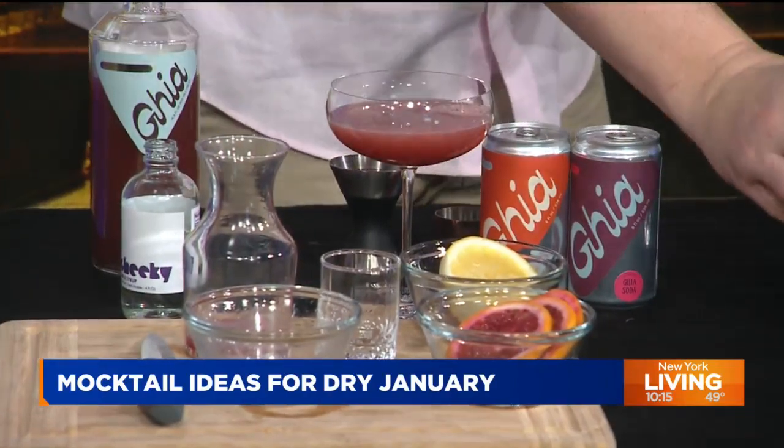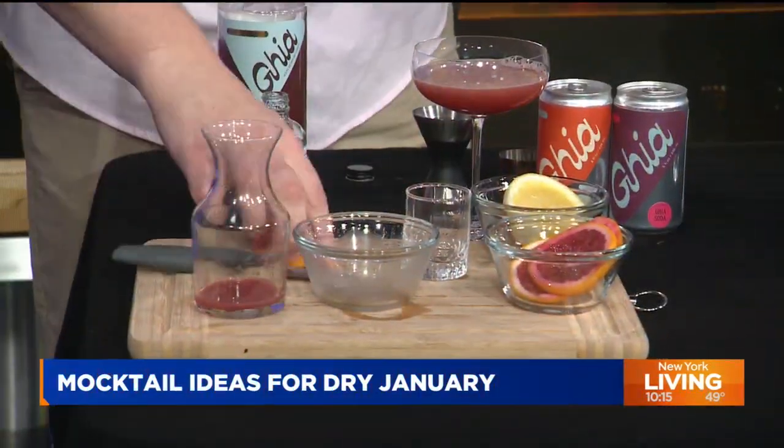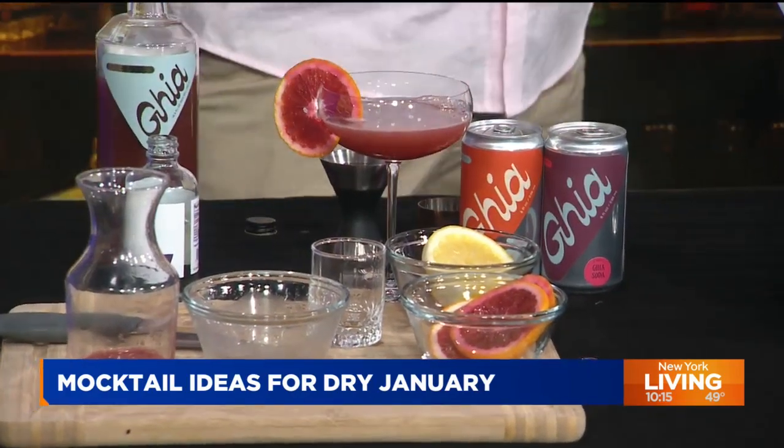We were talking about blood oranges because you have these beautiful ones — great for a garnish. You can cut it and put it on the side or just drop it right on top. For yours, I did a lemon wedge. Very nice, and it is yummy. Cheers! Happy New Year. Let's try this — smells great, too, by the way.